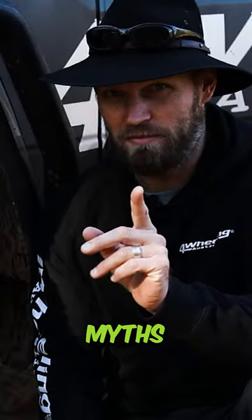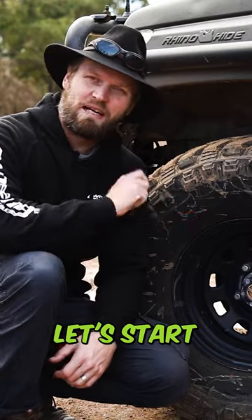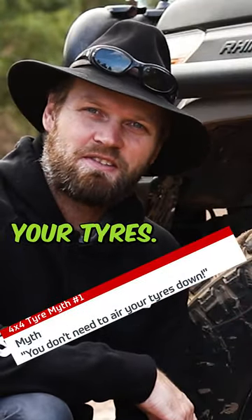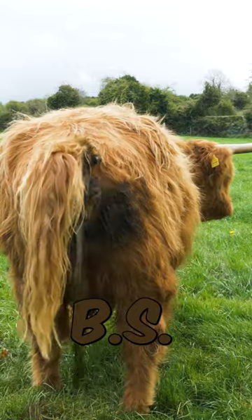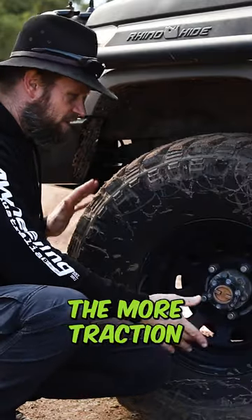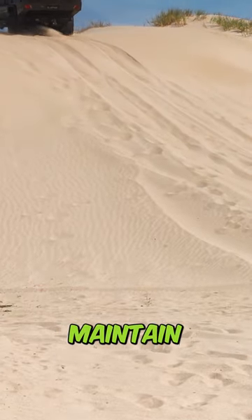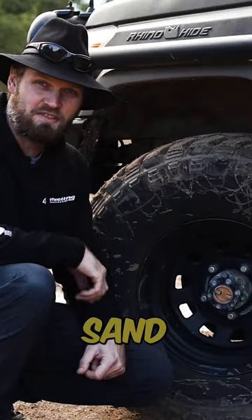Most common four-wheel drive myths when it comes to off-road tires. Let's start with myth number one: you don't need to air down your tires. That is absolute BS. The less air we have in the tires, the more traction we have, the bigger the footprint we have, the longer we can maintain our flotation on top of the sand.